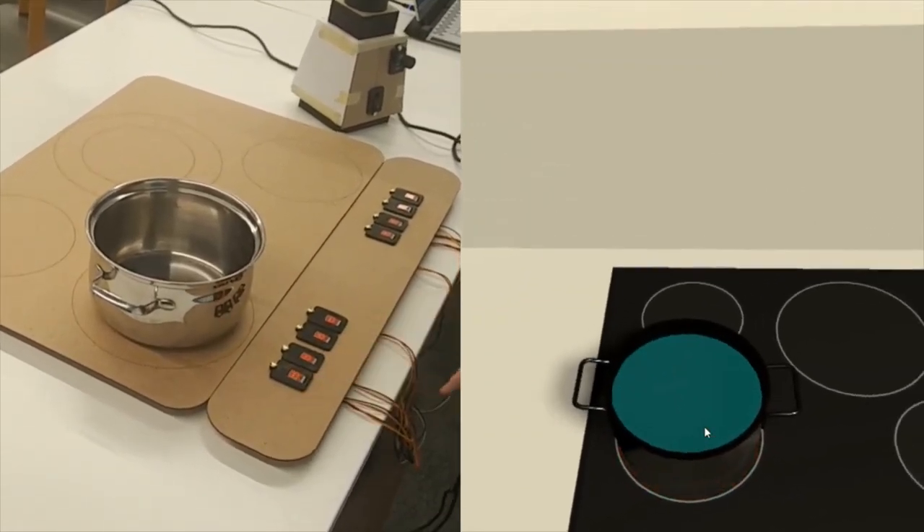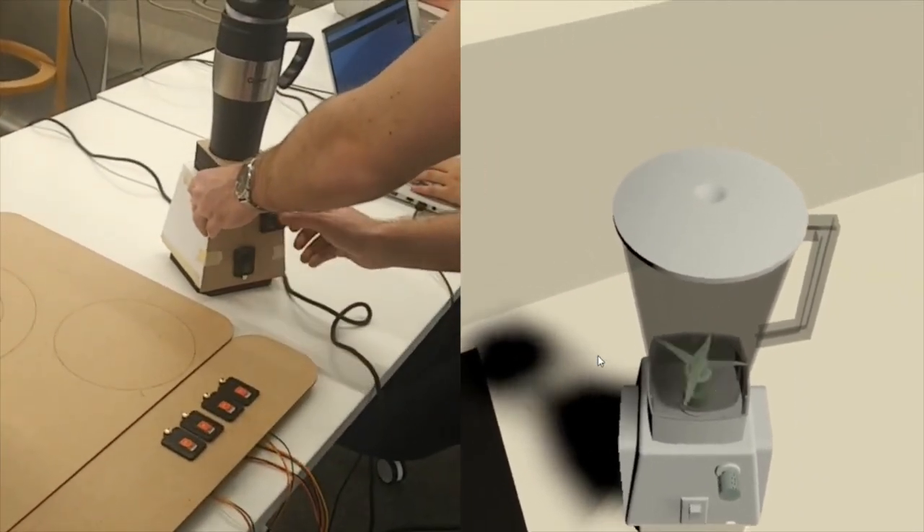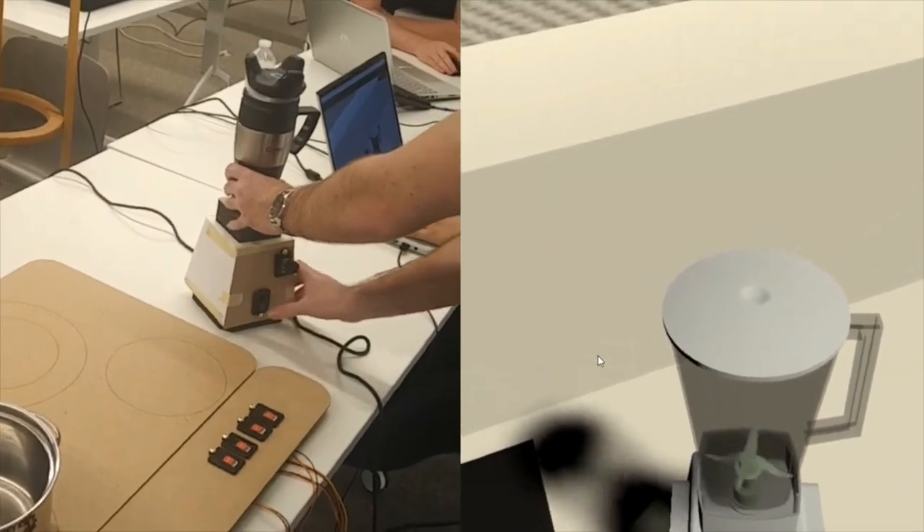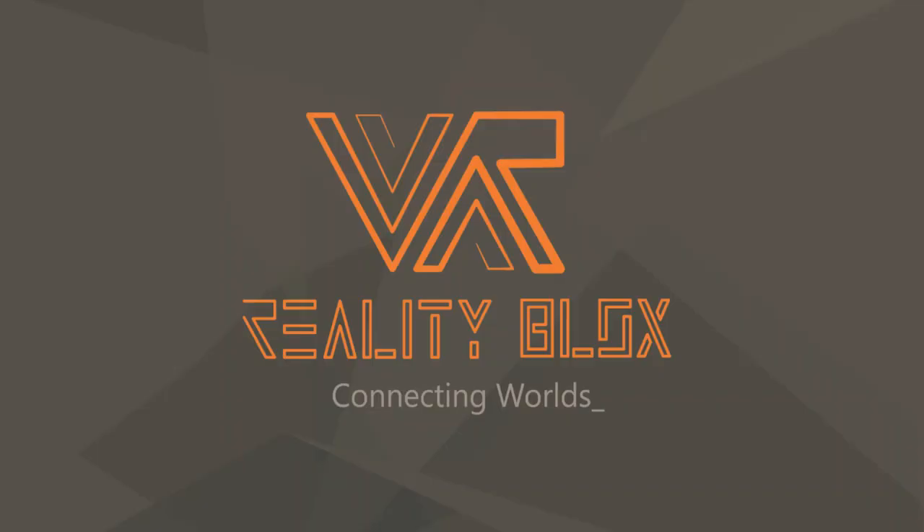Possible to see the interaction of your prototype on a detailed 3D model, making the experience even more immersive and real. We at Reality Blocks provide the tools to make that experience even better.